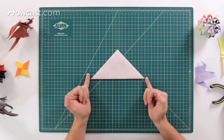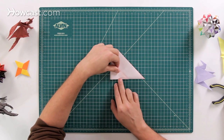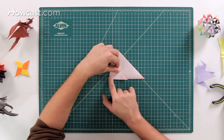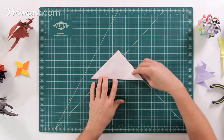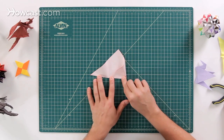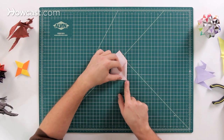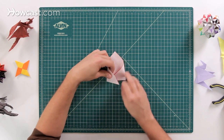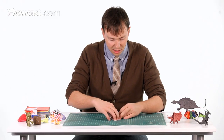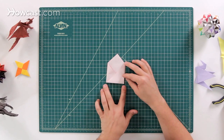The next step is to divide this whole section into thirds. To do that, we play a bit of a guessing game — fold it over to what looks like an equal third mark, give that a try, and make a little pinch mark. Then bring the other side over to that same pinch mark. If those two line up you're good; if not, make adjustments until you get that nice one-third section. Both flaps should be at an equal distance of one third.